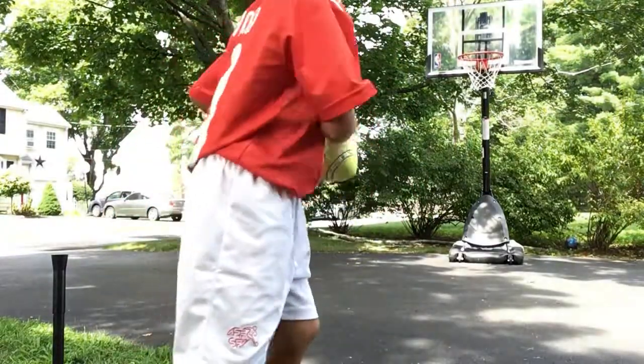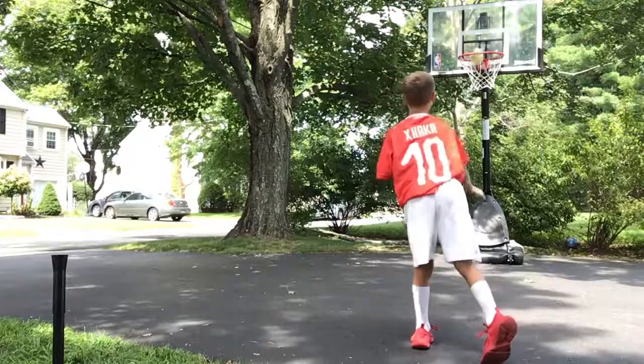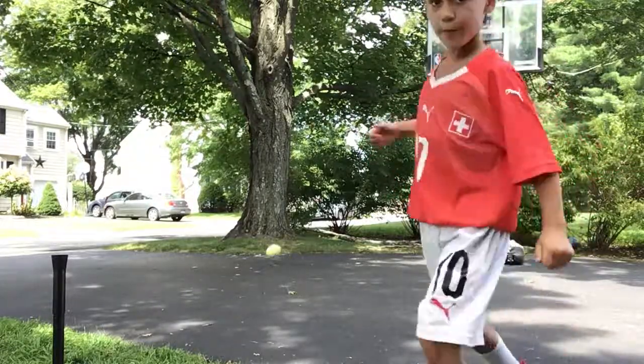First, starting off with the laser shot. Three, two, one. Go! First try! Bang!